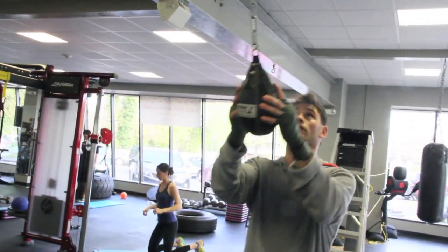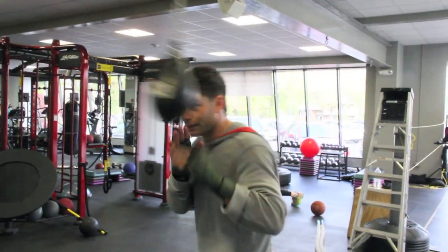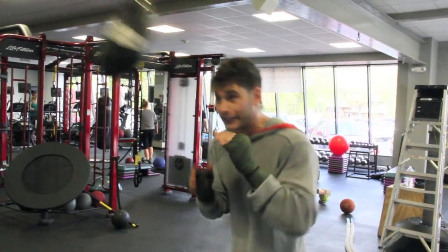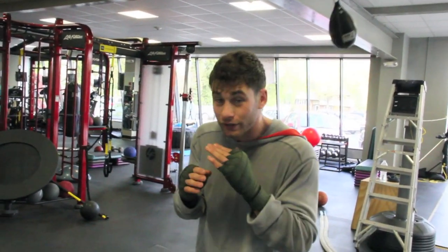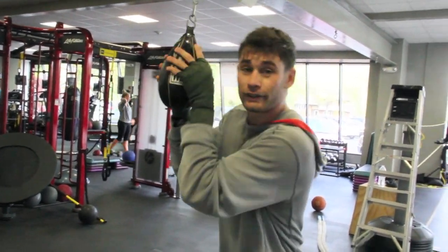The first thing you do is get it spinning, get it moving. The idea is I'm going to stay off that center line where the bag is. This may look easy — I assure you it's not. The first time you use this, you will get hit with it. This particular one is pretty damn hard, so I definitely want to be ready.